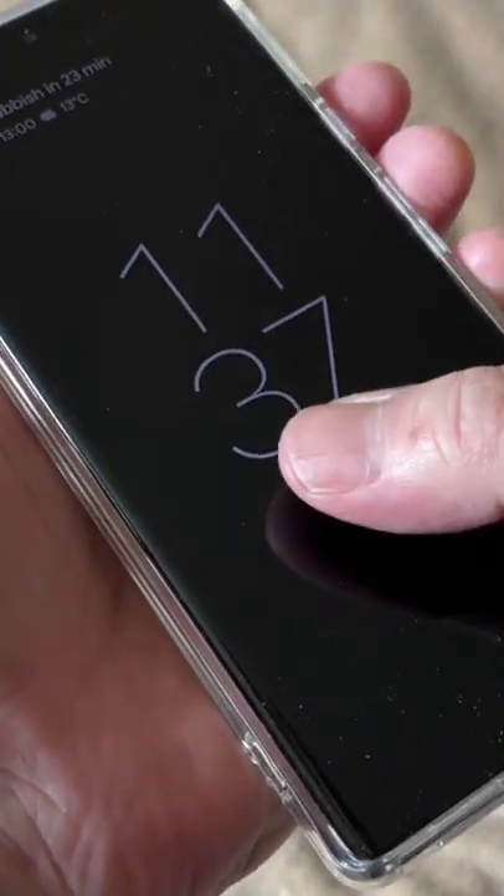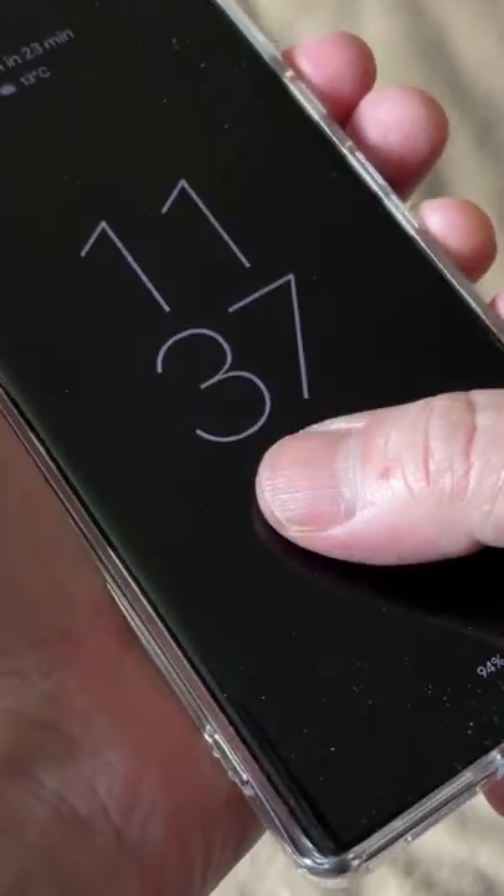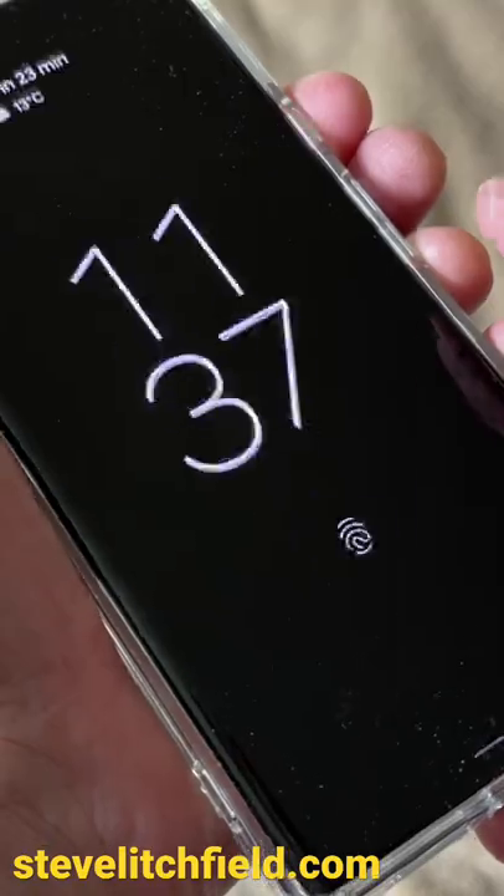So here we go — a firm press, fleshy part of the thumb. Works fine. Try one more time. Let's try it with the screen on already.